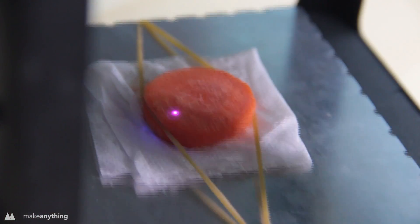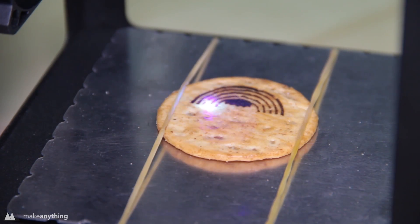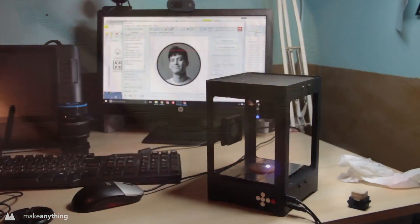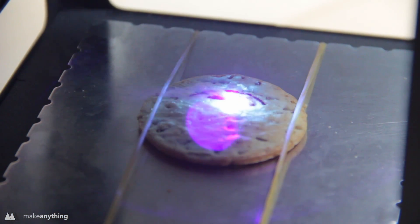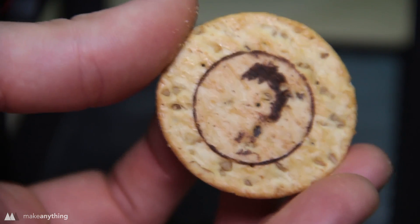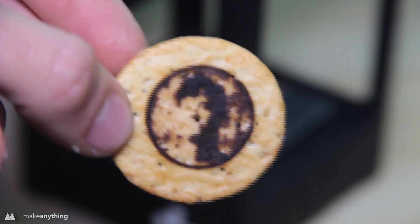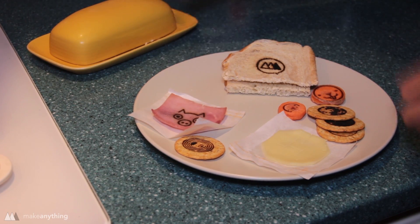I threw a carrot under the laser for a side — what's better than a bunny made out of a carrot? A great way to get kids to eat their vegetables. Up next I tried a cracker, which worked really well — it's wheat-based and relatively flat, making it a great surface to laser engrave. I also tested the grayscale option by etching my face onto a cracker — I call it 'white cracker on a whole wheat cracker.' My first attempt was too light, the second too dark, and even once fine-tuned it wasn't very recognizable.